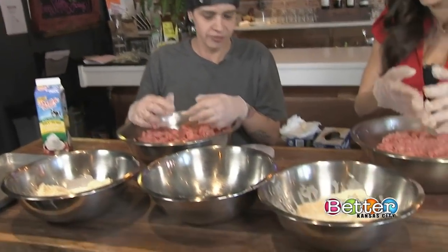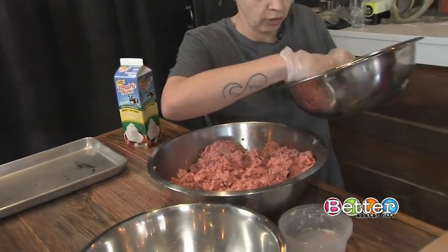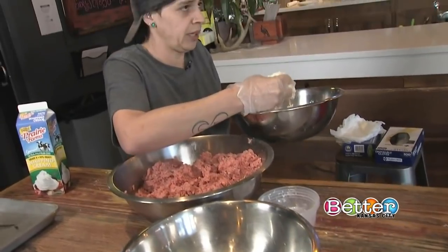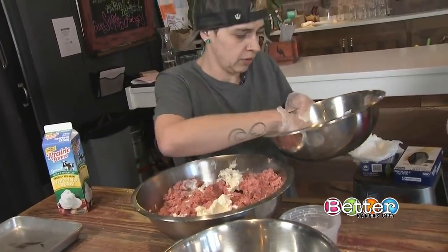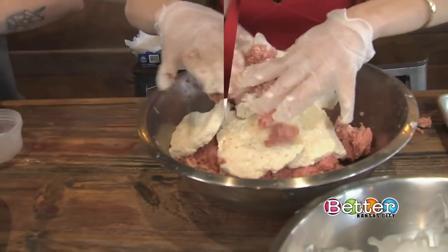We're going to add the soaked bread to the mix. Pick up the bowl slowly — you want to keep the excess cream from dripping in, so use as much bread as possible. Then mix again. You can crumble it up, do whatever works best for you.